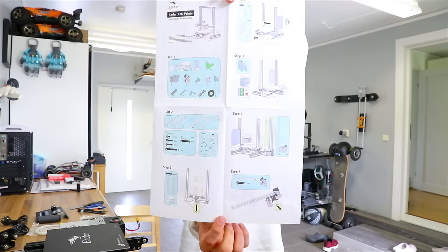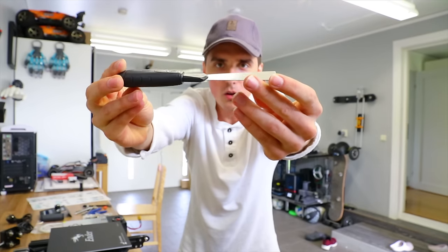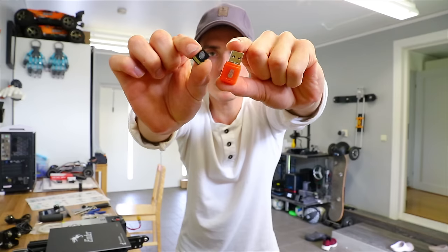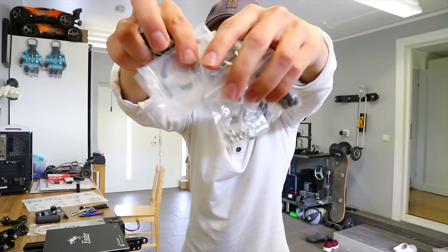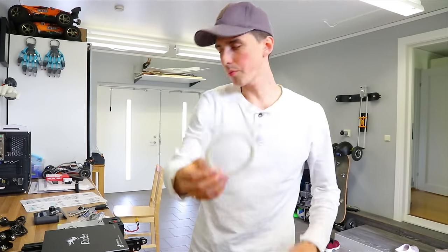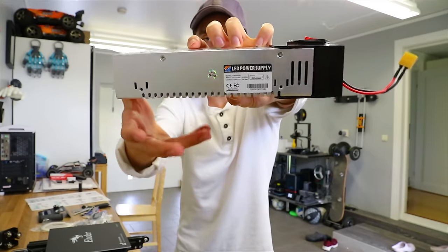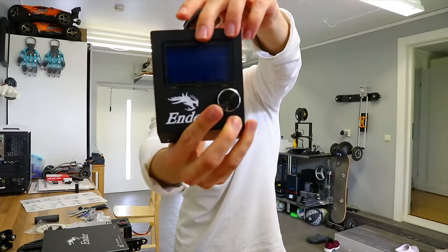One sheet manual, looks very followable. Tools, sharpened scraper — very nice. Micro SD card including the reader, bags of screws, and filament that will last about one-third of a print. Power supply and cable, 24 volts 15 amps. LCD screen for going through the menu.